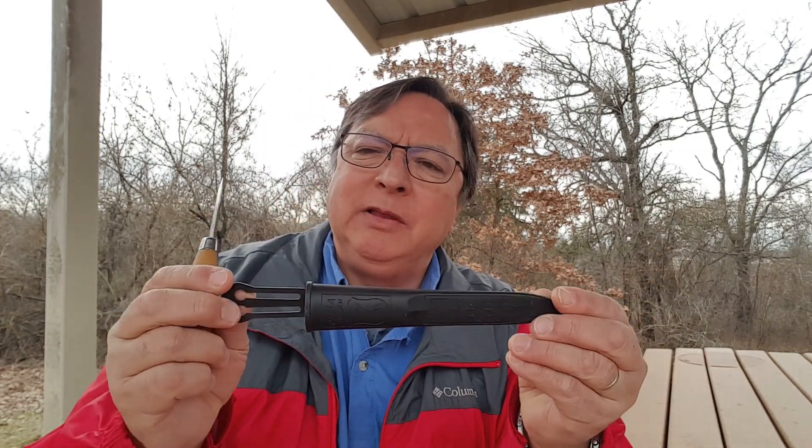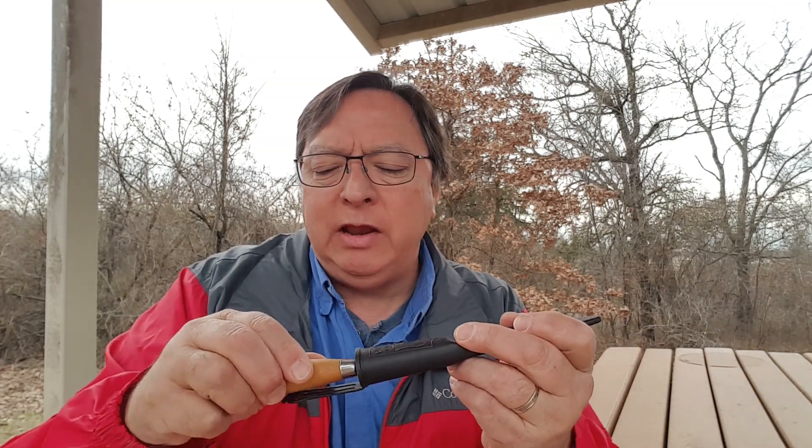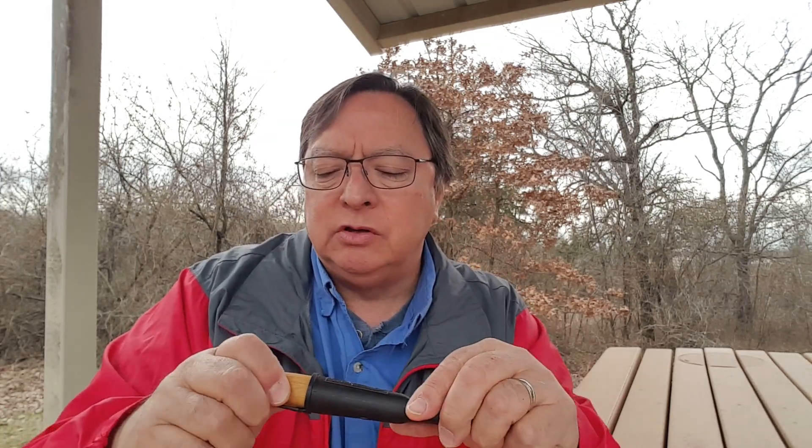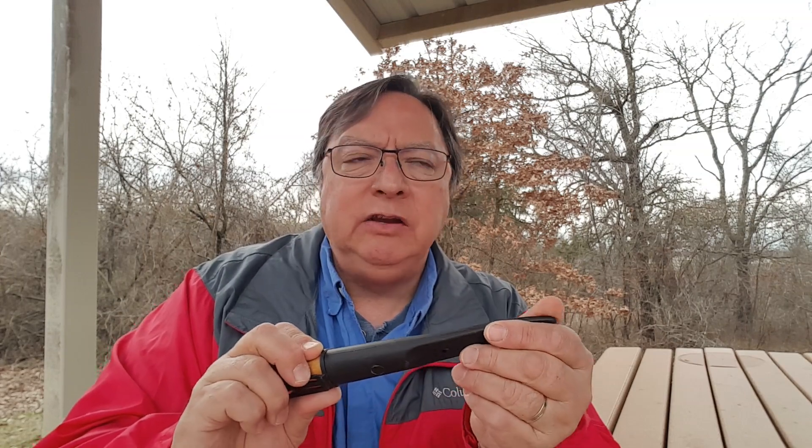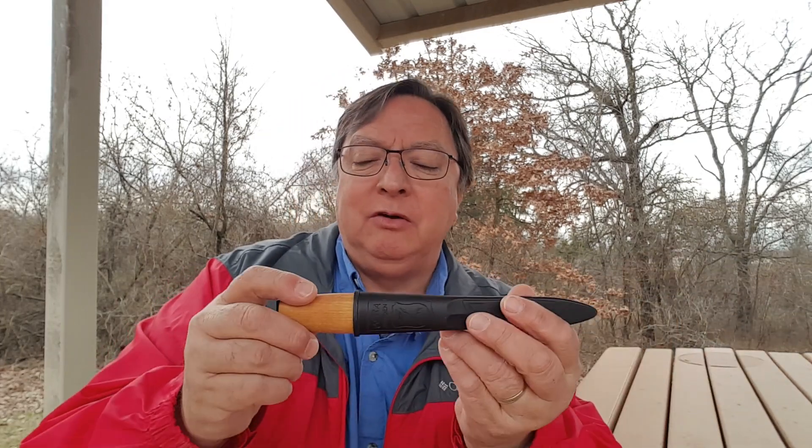It comes with a plastic sheath — I probably need to make something nicer. The knives just wedge in with friction, and sometimes I find they've popped loose in my tool bag, so I probably need to make a leather sheath that holds a little tighter. I've seen some really neat sheaths made of birch bark, but here in Oklahoma we don't really have birch trees — though I suppose I could just buy some birch bark on Amazon.